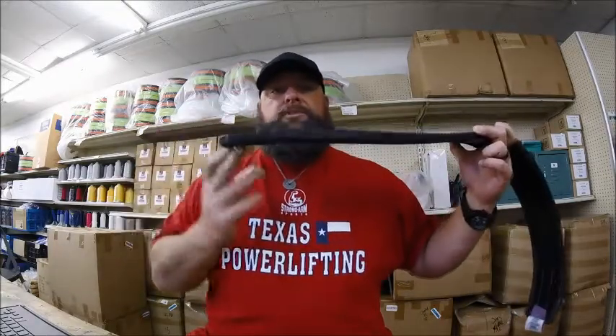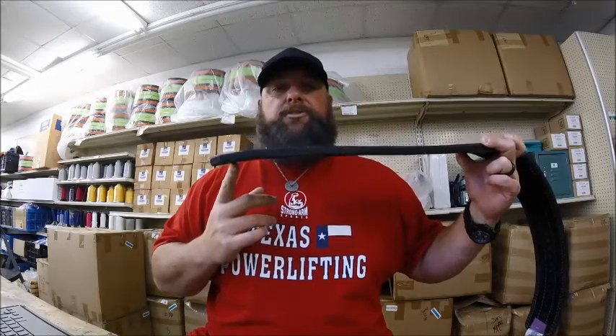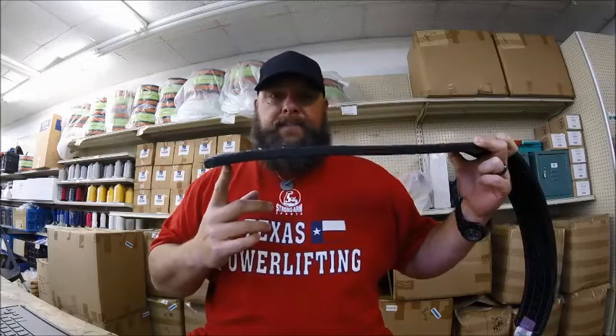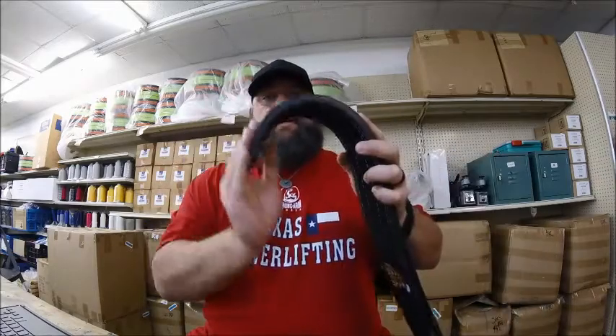The problem we're having with some people is that the belt is designed straight — as you can see, it's cut straight. It's a thick piece of 13 millimeter, very strong, very sturdy. But this does not fit around a waist. A waist is not straight — a waist is curved.